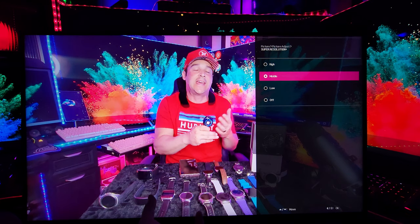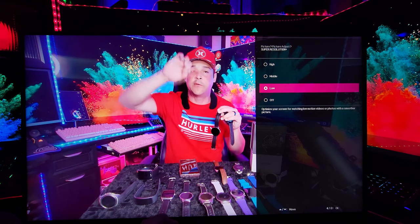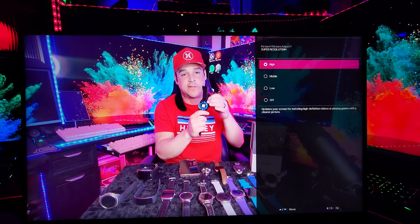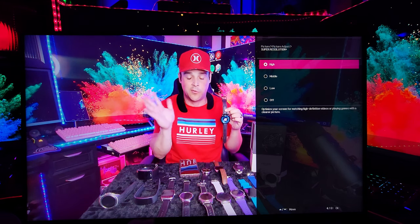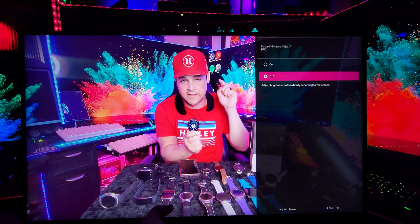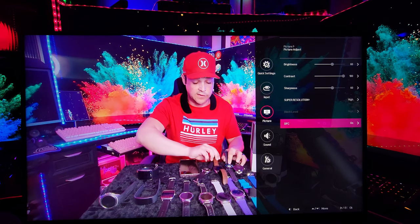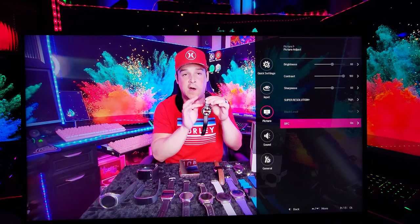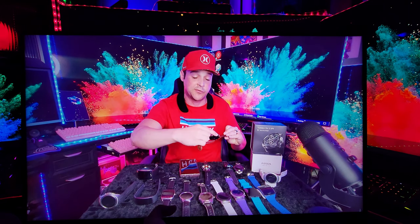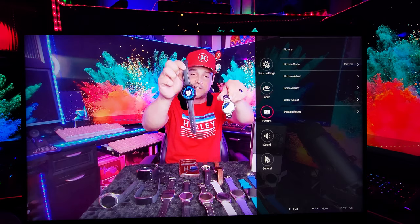Super Resolution Plus: at low it optimizes for low motion videos or photos with smoother picture; at middle it provides a comfortable watching experience; at high it optimizes for HD video or gaming with a clearer picture. My recommendation is high. DFC automatically adjusts brightness according to the screen — as a general rule of thumb, leave it on. Black level is blacked out, meaning low is not available in this configuration; it always auto-defaults to the best available. Rule of thumb: whenever possible, put it on low.